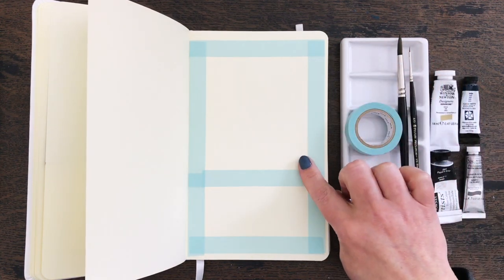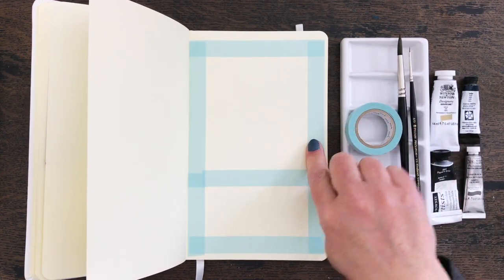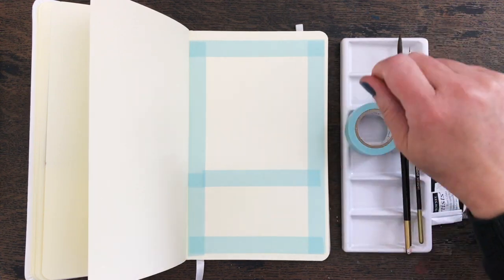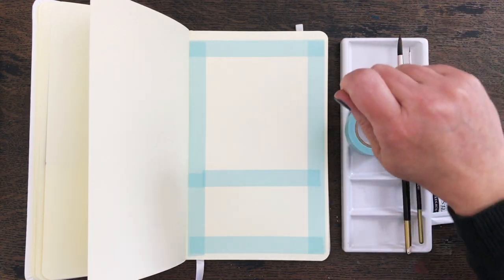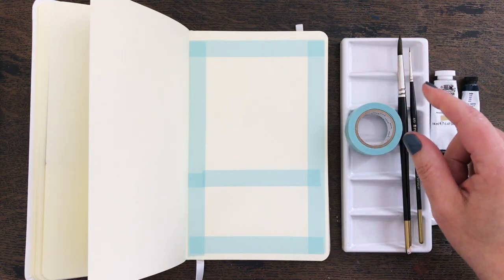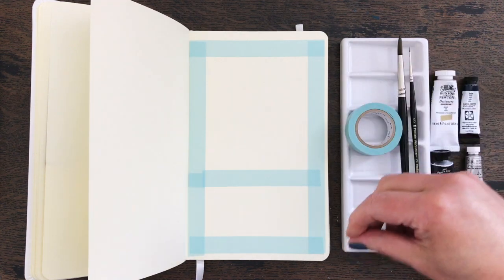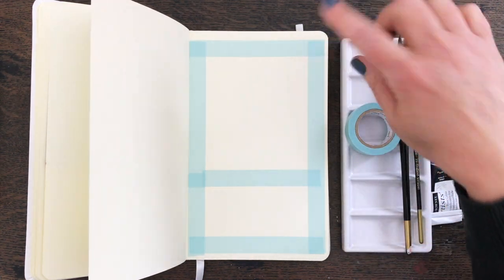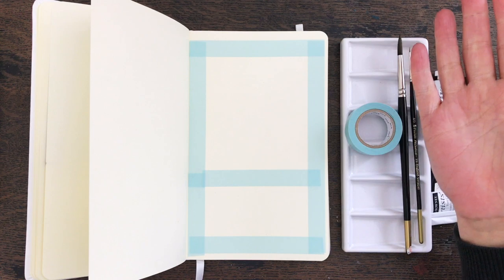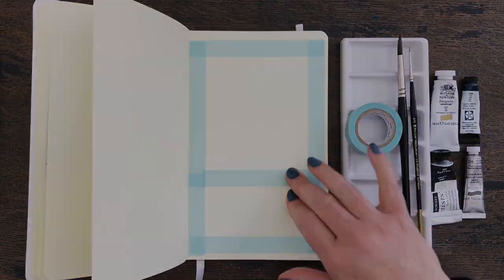I haven't tried it on this paper yet. The paper I tried it on was watercolor paper, and some of my viewers said to heat it up with a hairdryer before you peel it off. That actually worked on the watercolor paper, so we're going to give it a go on here and hope that it doesn't rip my sketchbook.